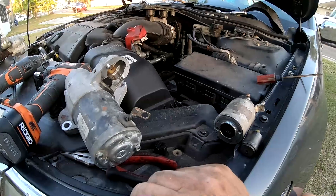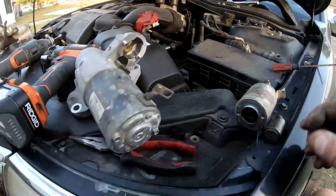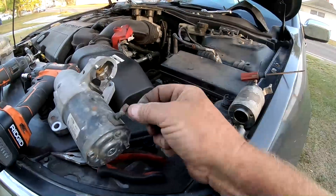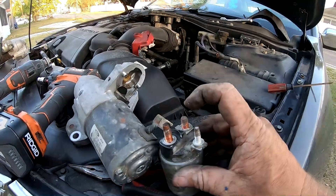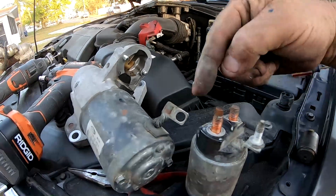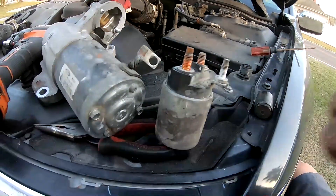This video is for people who are really short on money and have a starter situation where it would click but wouldn't crank. It can be a situation where it's not getting power through the wire — not bringing power in from the battery to the starter itself. The solenoid bridges the power from the main battery connection to the starter and pulls the gear out. The problem isn't that it's not pulling the gear out — the problem is that the contacts inside are corroded and not allowing power to pass.